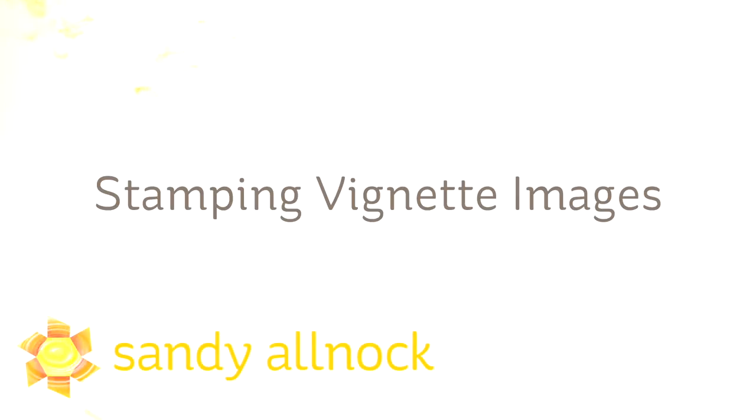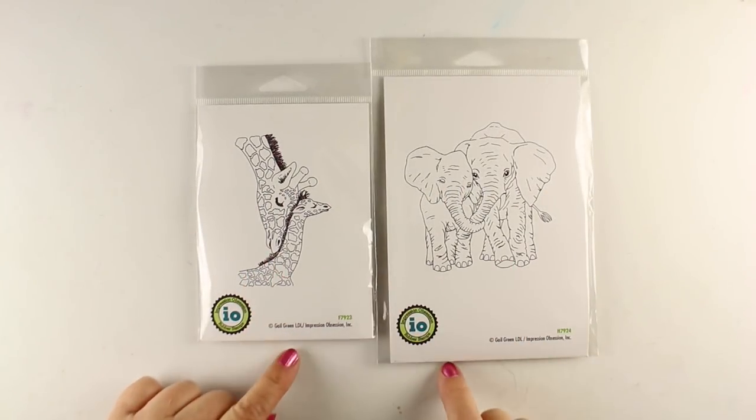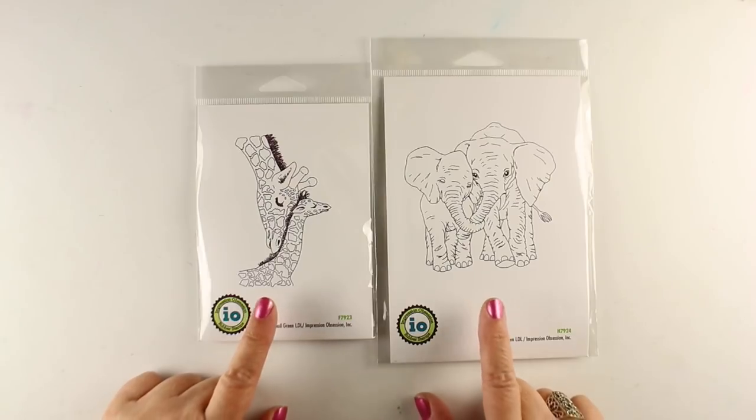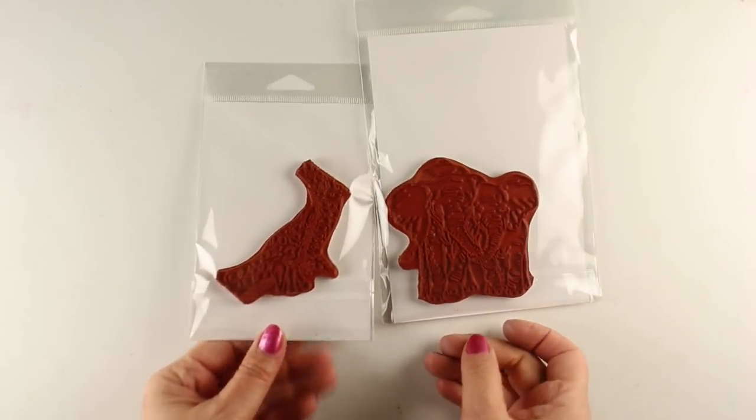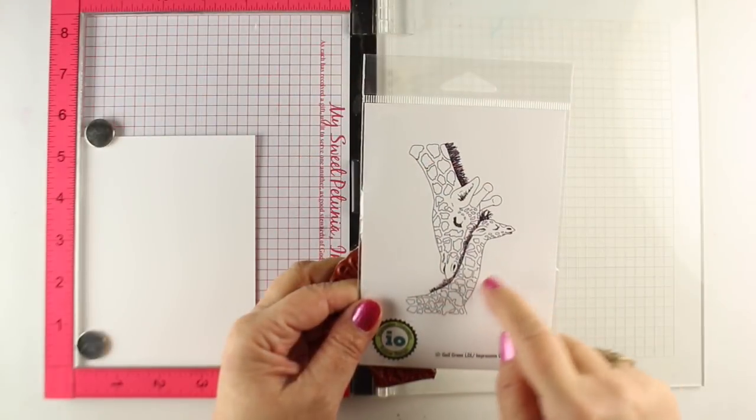Hi there, I'm Sandy Alnac, artist and paper crafter here on YouTube with a quick video this time, because it's focusing mostly on the stamping of vignette images. If you have some images that you want to fade out to the outside and turn into white, and you just want to focus on the central portion of it, I'm going to show you how using these two images from Impression Obsession — Giraffe Love and Elephant Love.